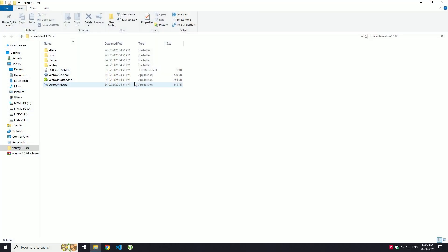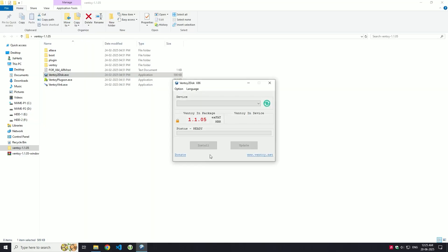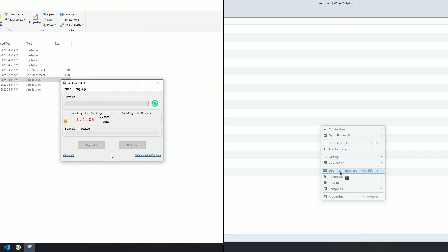Once that is done, open the Ventoy executable. If you are on Windows, make sure to run it as admin. On Linux, use sudo to launch it.